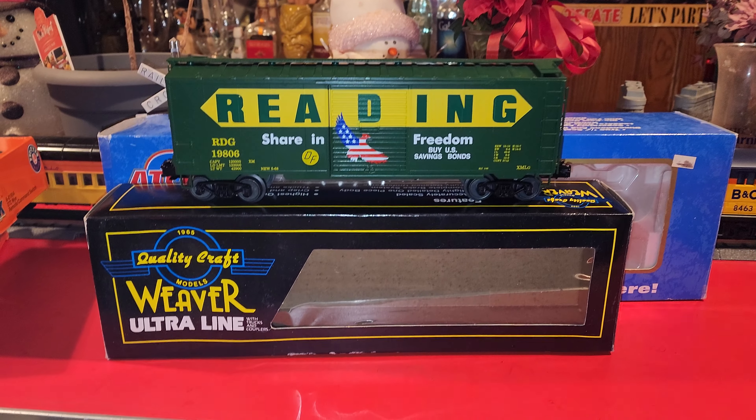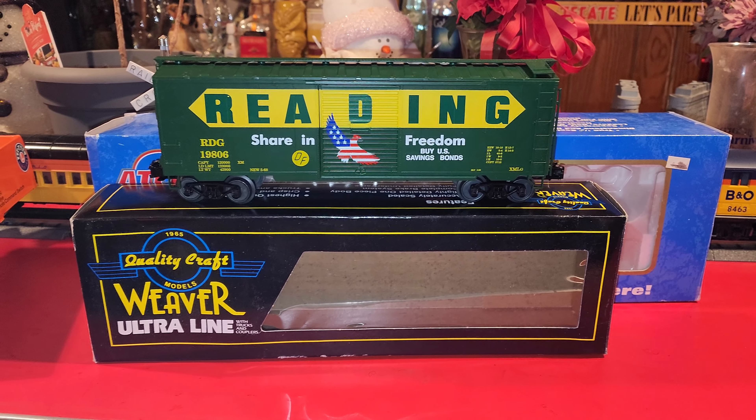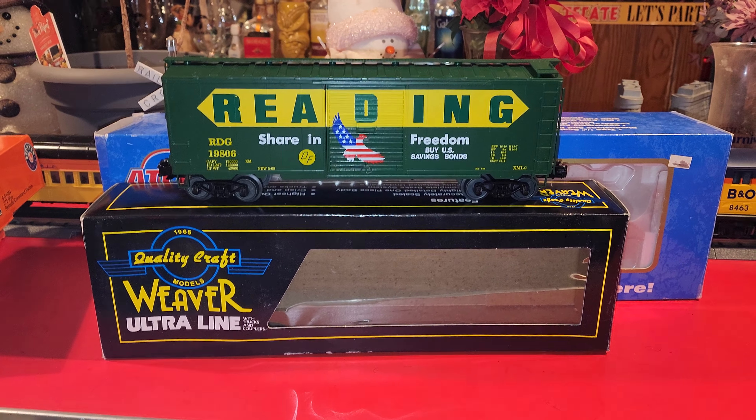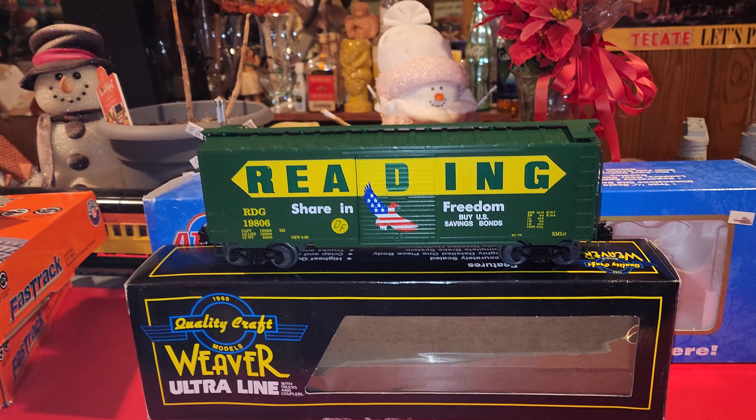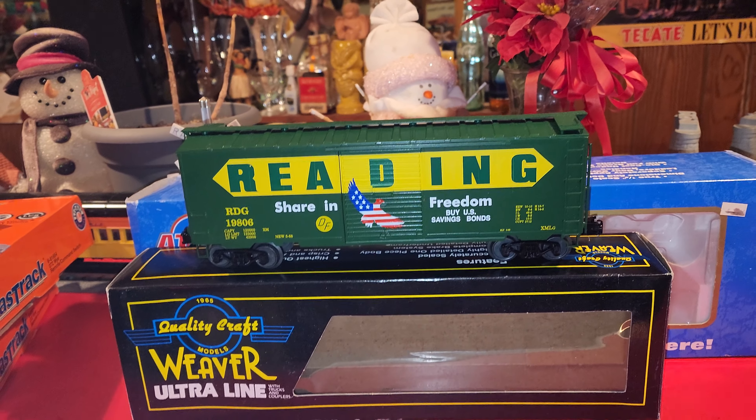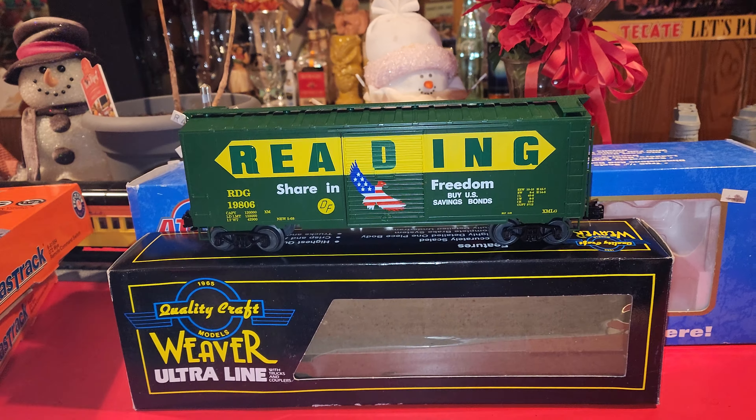Hello y'all, this is Pedro N and this is my Redden box cart from Weaver's Ultraline — a 1994 Preston Weaver's box cart. It's a Redden one and it was brand new, never opened or taken out of the box. When I got it, it came in good condition. I got this from eBay.